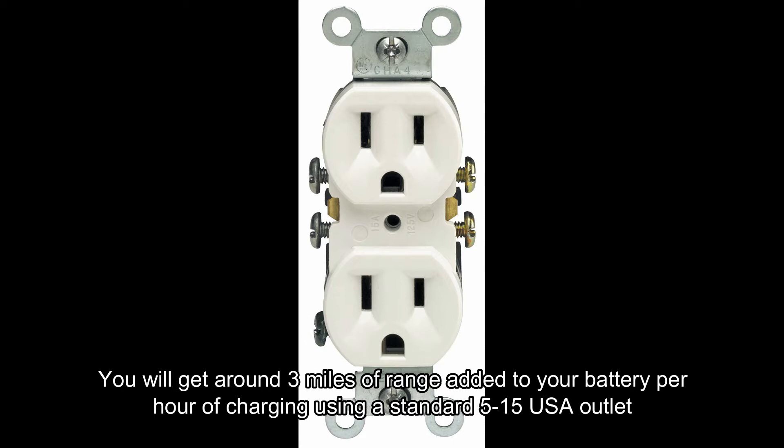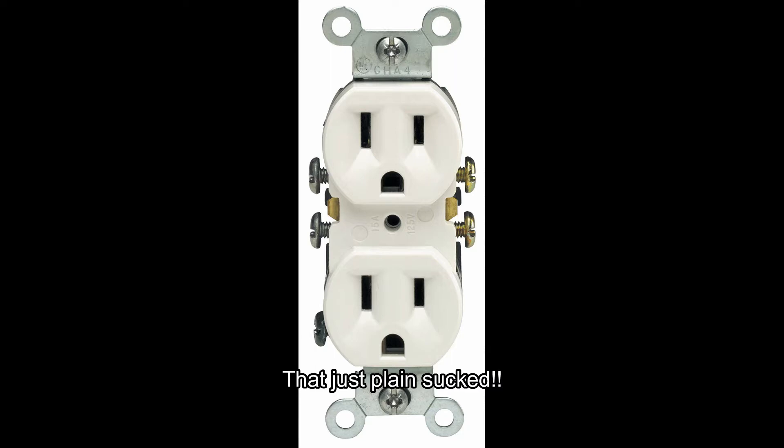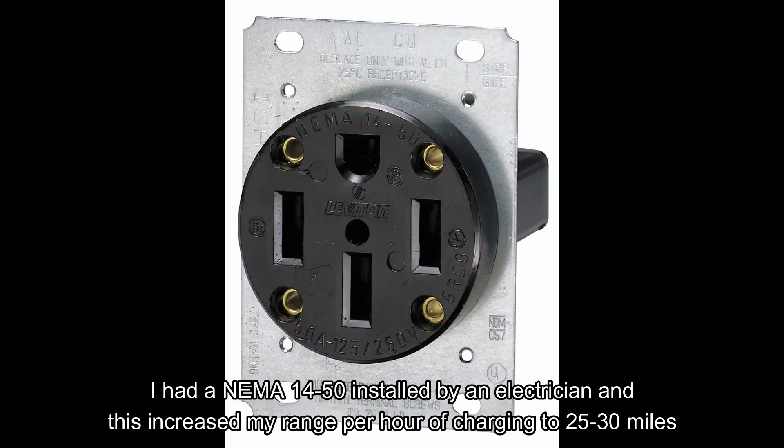That's what I was doing before, and I obviously didn't want to stick with that. So I went ahead and upgraded to a NEMA 14-50 outlet — had an electrician install it today — and what a vast difference it is. Now it's 25 to 30 miles of range per hour of charging.